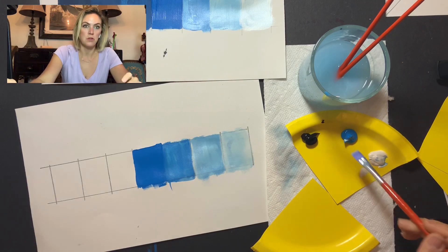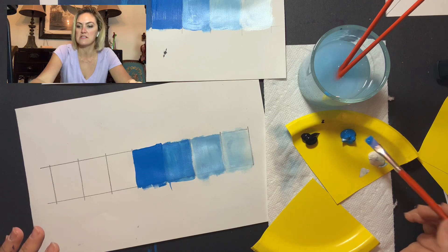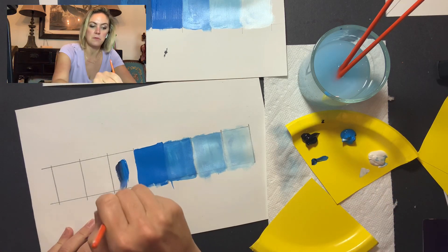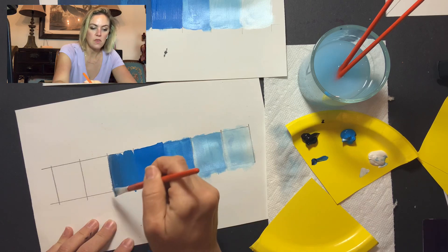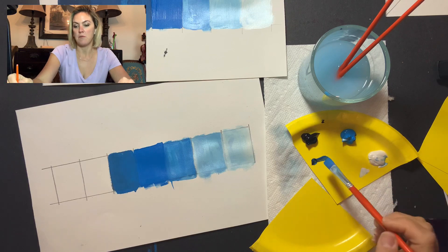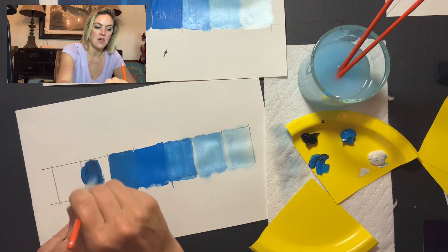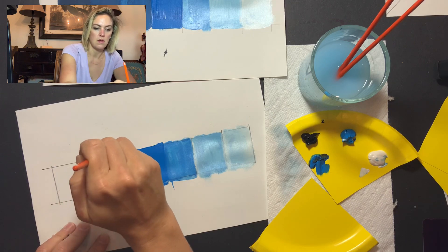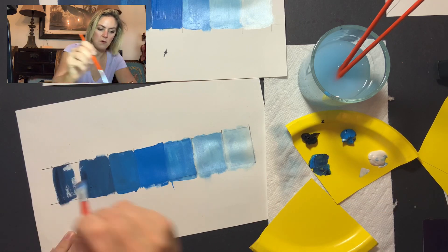Now going the opposite direction toward dark. When you're using black, just like blue with white, just a little bit goes a long way. I'll get some blue and a tiny bit of black — I'm doing something called double loading, where I put the colors on my brush and then mix it on my paper instead of mixing on my palette. I'll pick up that black and then some more blue and mix these on my paper, then add just a tiny bit more black and go to the darkest color.